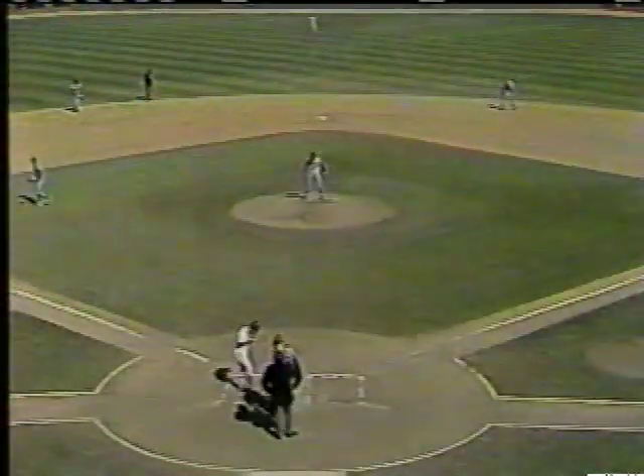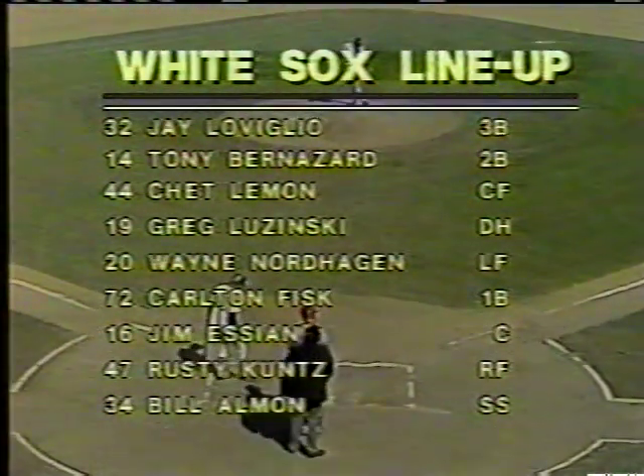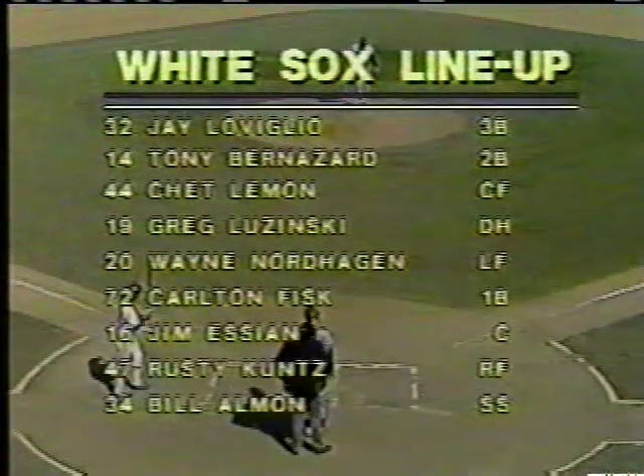Harry Caray and Lou Brock as we go to the bottom of the first inning. This copyright telecast is presented by authority of the Chicago American League Baseball Club. Any publication, reproduction, retransmission, or other use of the pictures or description of this game without the express written consent of the Chicago American League Baseball Club is prohibited. Dan Piccaro — great White Sox fan, executive at WGN — nice message.